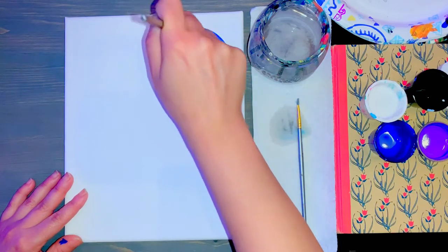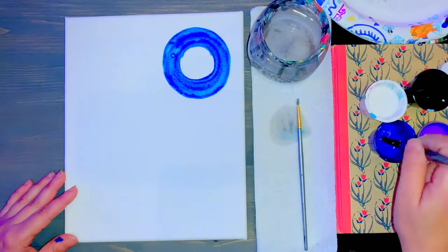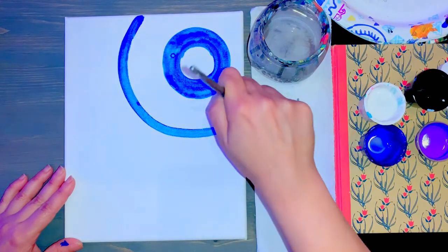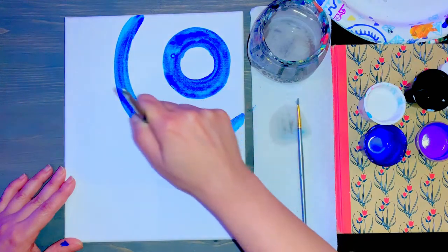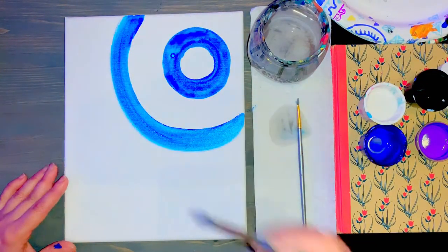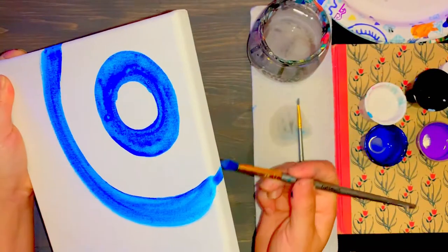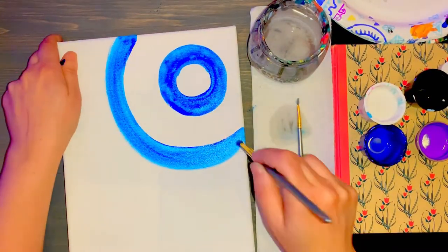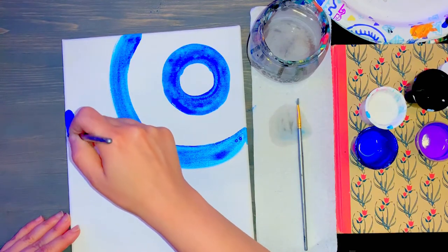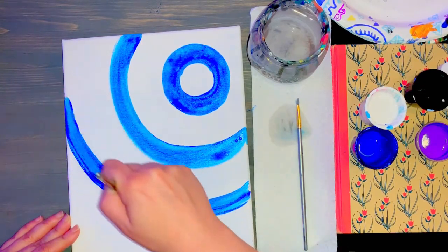Go around your circle so it looks like a donut shape. Once you are done, leave a little bit of space and make a big C shape that's a little bit thicker too. With that C shape, continue it to the top of your canvas and to the right. Once you are done, come down a little bit further and start off to the left to make another round, almost C shape.